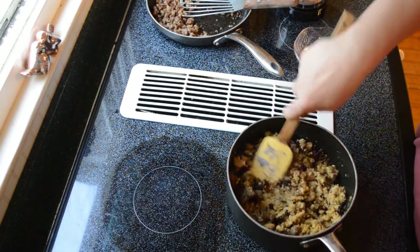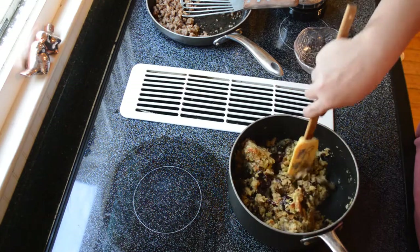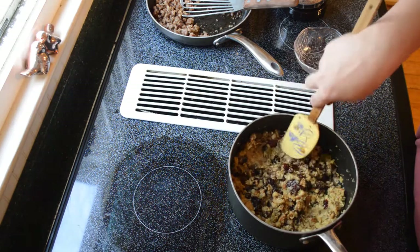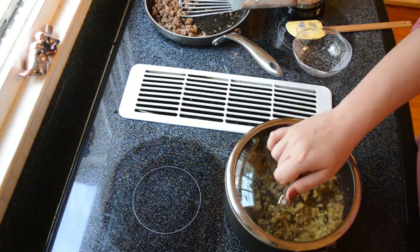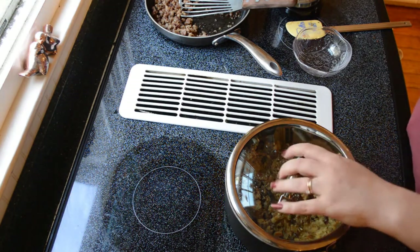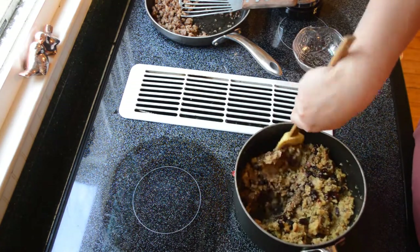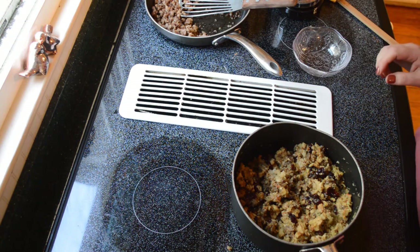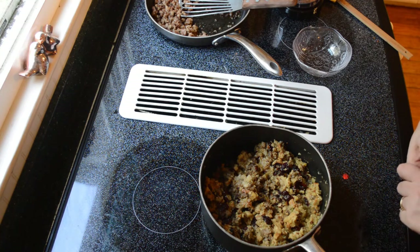Mix it all up. The cranberries, the pecans, and the sausage — I don't know, it really brings this dish up quite a bit. Stuffing isn't really bland to begin with, but people think you went the extra mile on this. I'm going to leave the lid on it, covered, for about 10 to 15 minutes so all the liquids can get nicely incorporated. If you find it's dry, you can add a little bit more apple cider, water, or even a couple teaspoons of butter. And that is it — that is my Thanksgiving dressing.